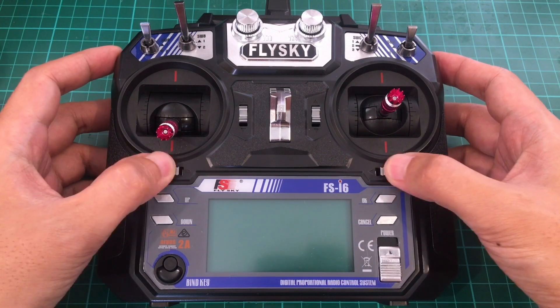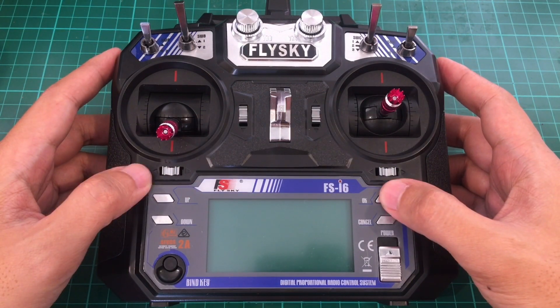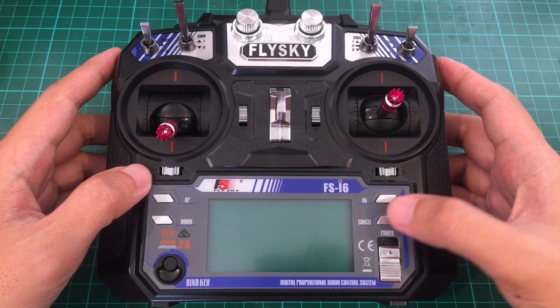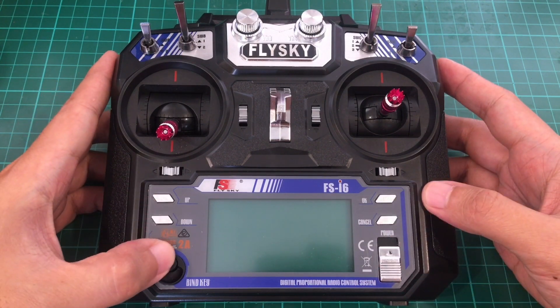You have trim buttons here, and then you have the controls here — up, down, OK. If you long press this, you get to the menu and cancel. If you long press this, you save your setting. And then the power button here and the bind button here.